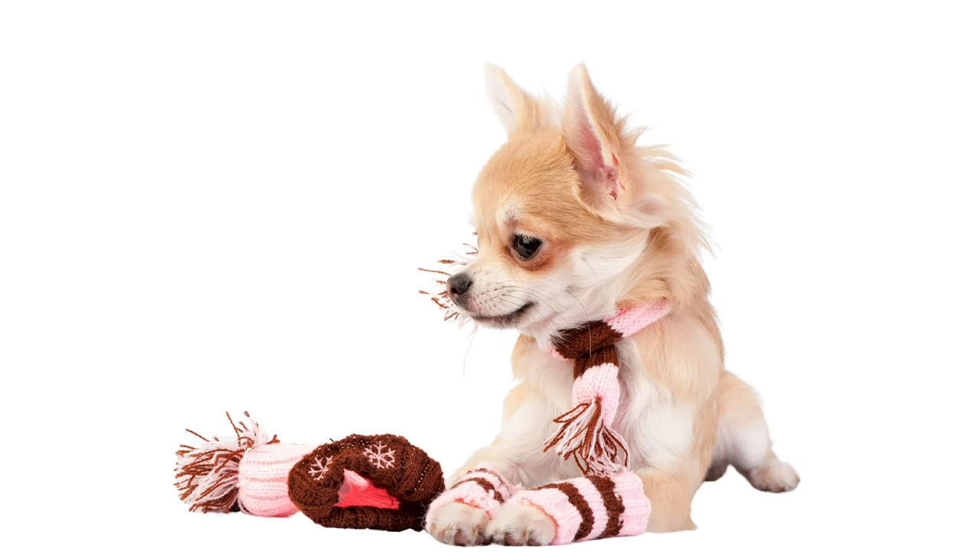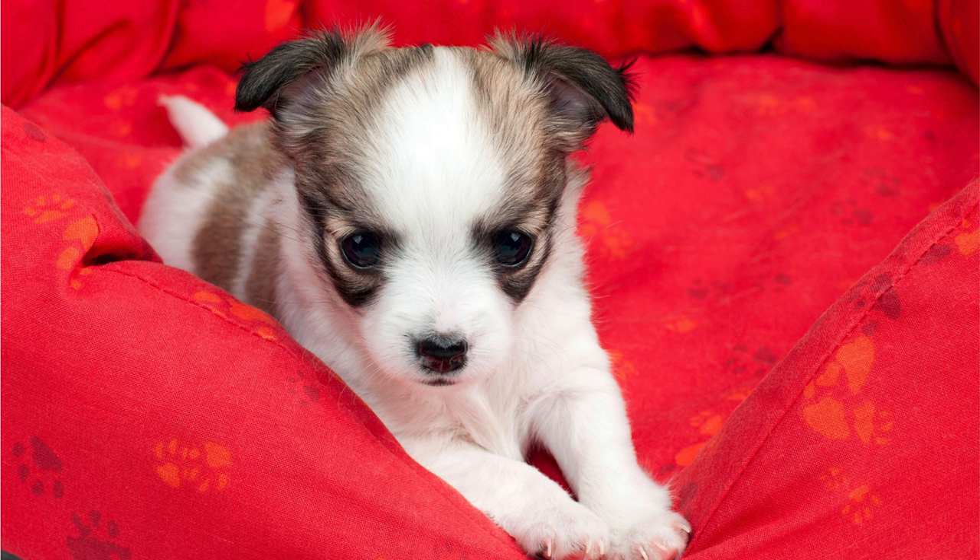Teacup chihuahua puppies are very sensitive to cold temperatures, even the long-haired ones. Dress your teacup chihuahua during winter when going outside and keep them away from the rain. When your pup shivers while in the house, this can be a sign that the ambient temperature is too low. Add an extra soft blanket to their crate to keep them cozy and warm.